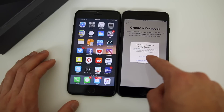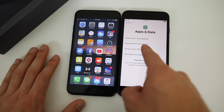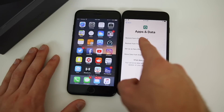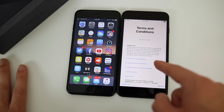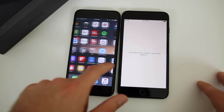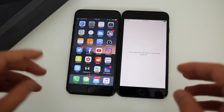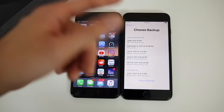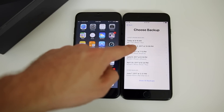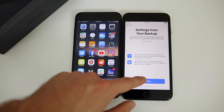Now we get to the Apps and Data section, where we're actually going to restore from iCloud or iTunes. If you did iTunes, click on 'Restore from iTunes Backup.' If you did iCloud like I did, click on 'Restore from iCloud Backup.' Then sign into your iCloud account. Once you enter that, it'll update iCloud settings and you agree to the terms and conditions. I do have a lot of applications so it's going to take a while. It'll bring up the option to choose which backup you want — make sure it's the latest one. You can see my iPhone 7 Plus backup from today at 9:19 AM. Click on that and continue.